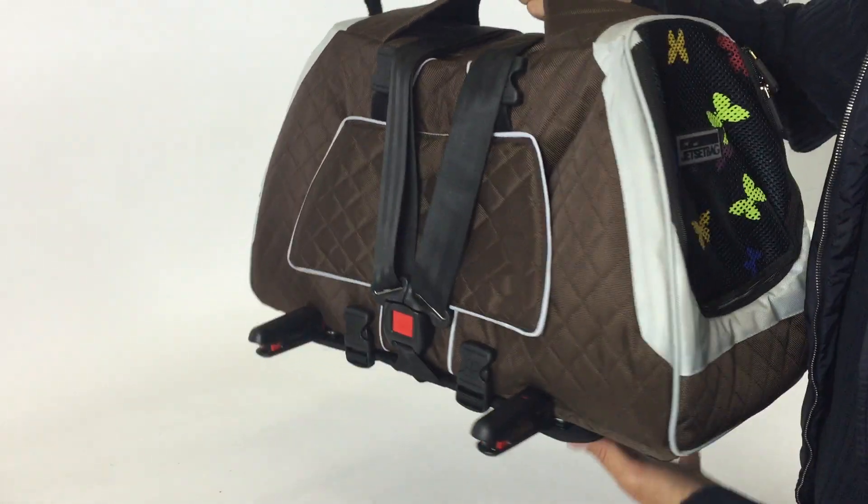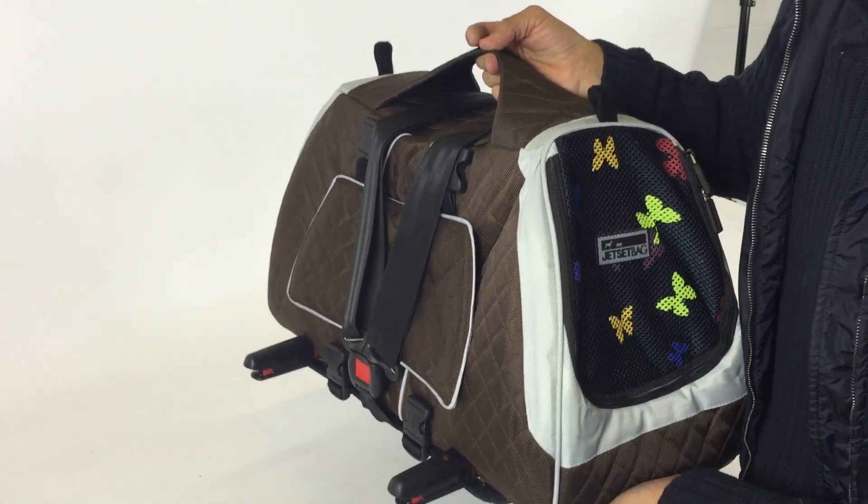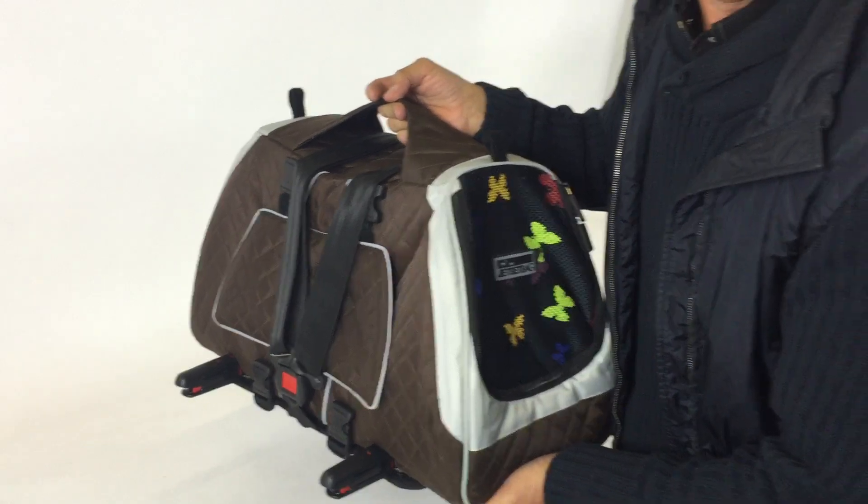These two connectors will latch into the car's Isofix Latch System, and I will show you that in the next video. Thank you.